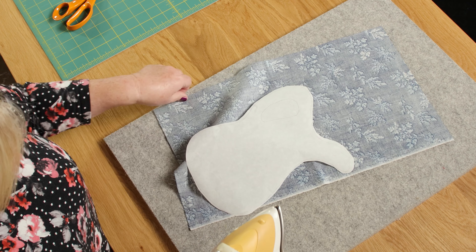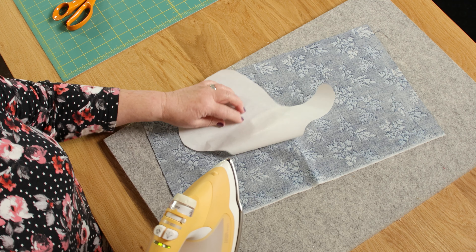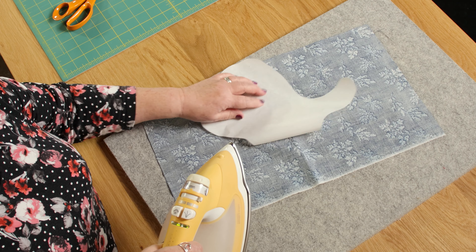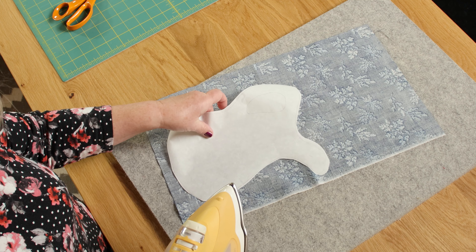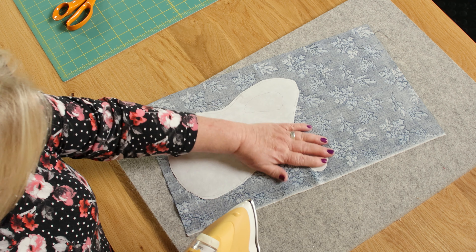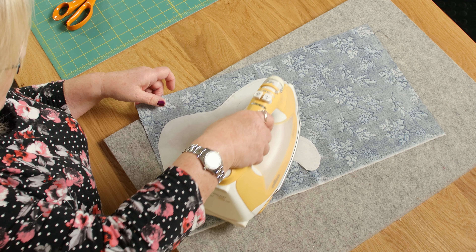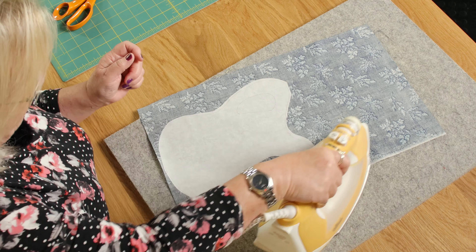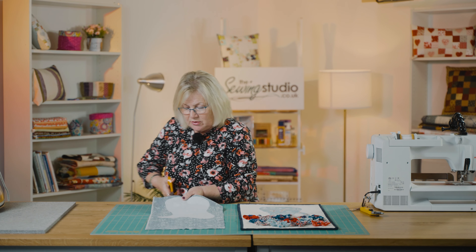I'm just pressing the bonderweb onto the fabric. The sticky side is the rougher side and the piece I've traced onto is the smoother one, so make sure you've got it round the right way. I'm going to pop that onto my fabric and give it a good press, and then I'm going to cut it out on the line.